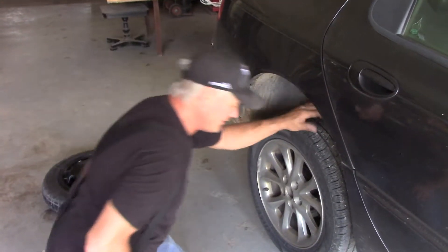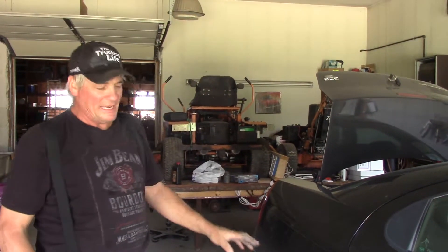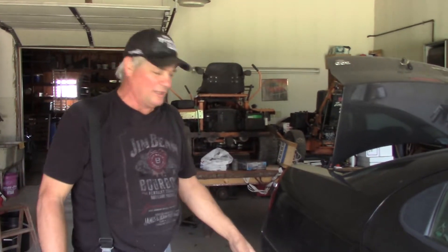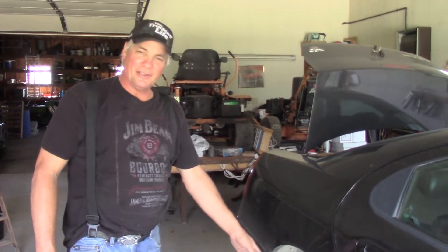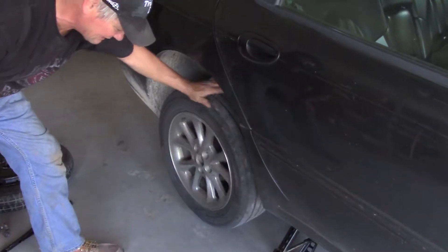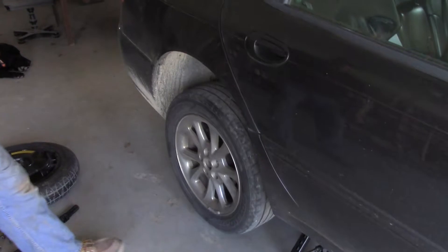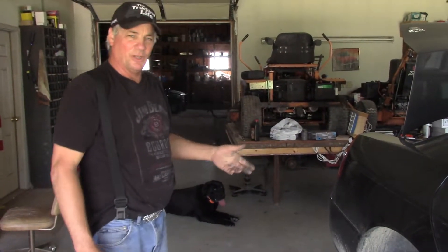Here's another place where being prepared and doing things at home in your garage really pays off: put anti-seize compound on your wheels so they come off easily. These aluminum wheels really stick to the iron wheel hubs — they're very difficult to take off. Even like this one here, with no lug nuts holding it on at all, it's not going anywhere. So what are you going to do? How are you going to get the wheel off?